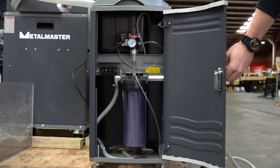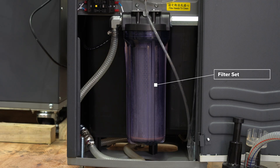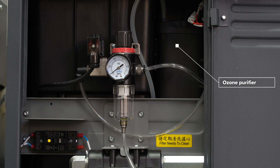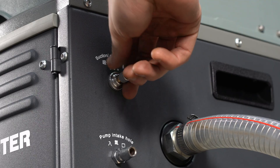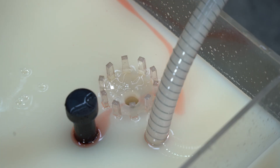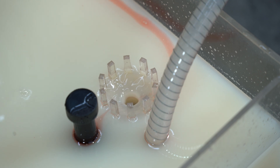The 3-in-1 combines three essential functions — filtration, oil separation, and bacteria sterilization — all in one portable unit. The adjustable pneumatic pump delivers between 10 and 30 litres per minute, making it compatible with a wide range of coolant tanks.